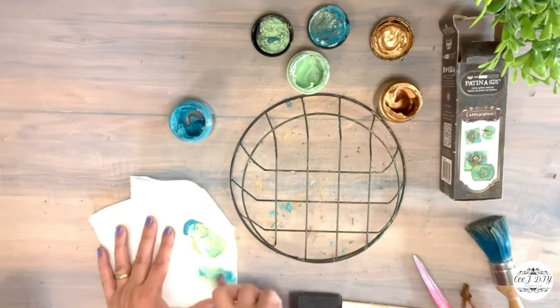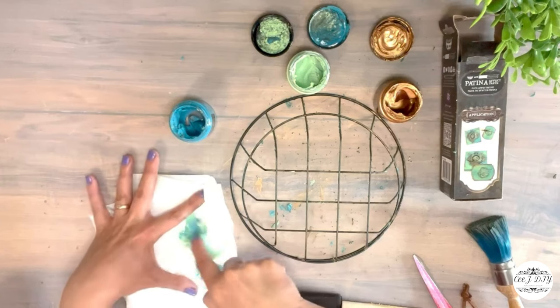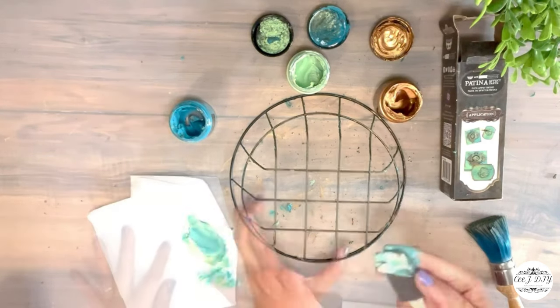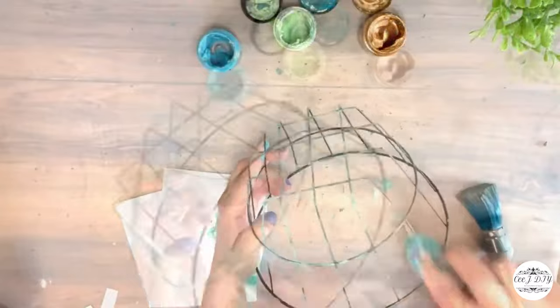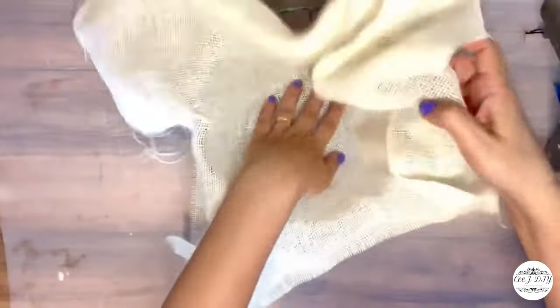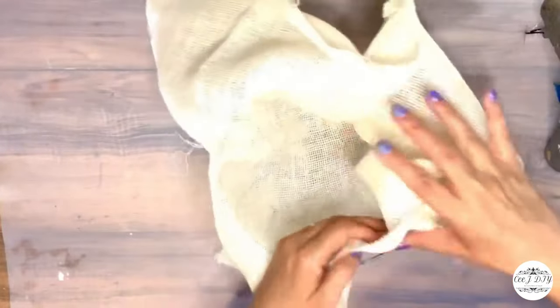With a sponge brush I'm covering the whole wiring on this basket. It already looks so old, rustic, and worn out — I just love it! Inside I'm adding burlap fabric from Dollar Tree — it doesn't need to be perfect, I just need the fabric so I can add decorative eggs.